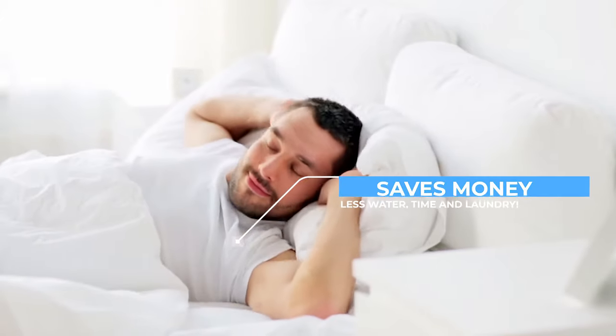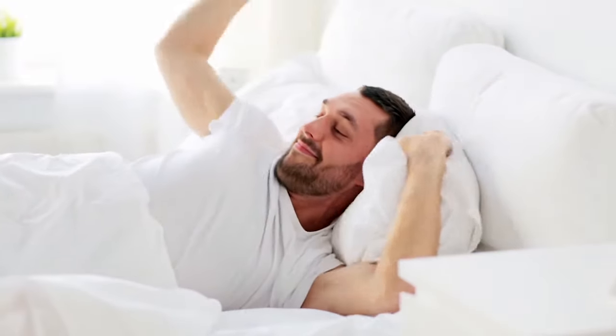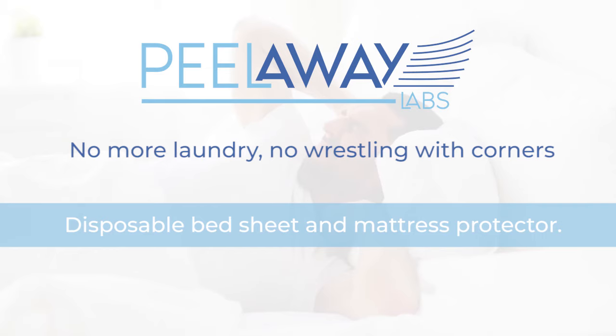Save time and money — the smarter alternative to traditional bedsheets. Great for caregivers and amazing for you. No more laundry, no wrestling with corners. Perfect for both personal and professional use.